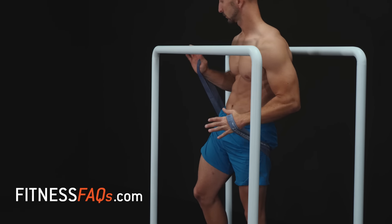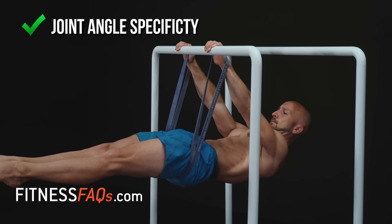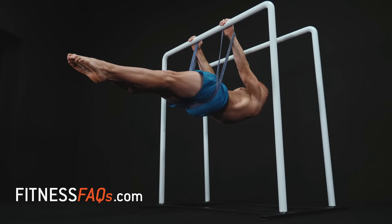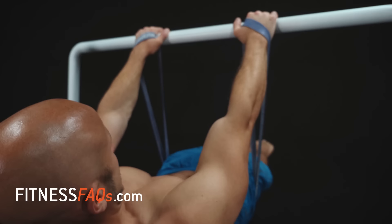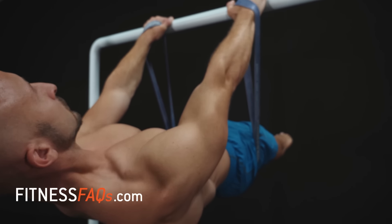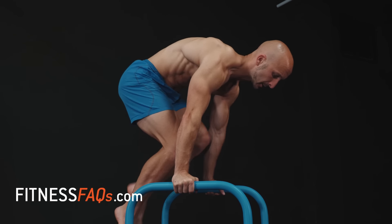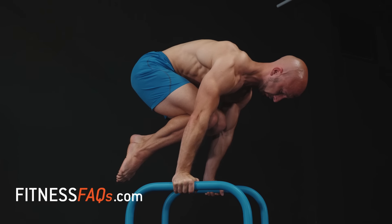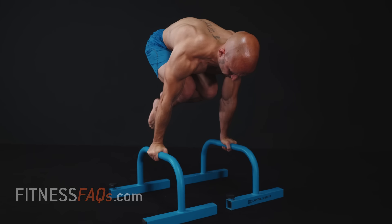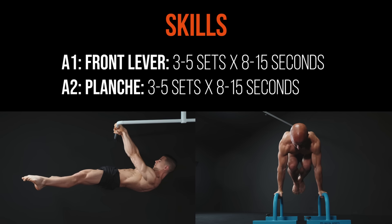Band assisted training is perfect because it applies an important strength training principle: joint angle specificity. Without using a band, this type of exercise would simply be too hard for most people watching — bands make the impossible possible. For this full body workout, the choice is up to you between unassisted or band assisted front levers and planches. Pick the setup you enjoy and feel challenged by, and go hard for three to five sets of eight to fifteen second holds, resting ninety seconds between sets.